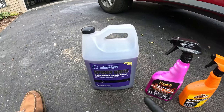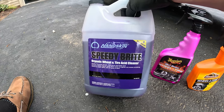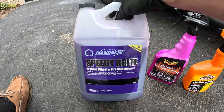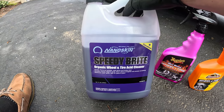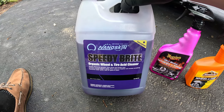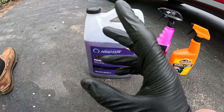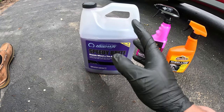Right here I have my favorite one. This is what I use on cars that I get to that have been neglected for a long period of time. This is Nanoskin Speedy Bright. This is a wheel acid. Take into account that this is like one of the harshest chemicals you're going to use to clean a wheel.